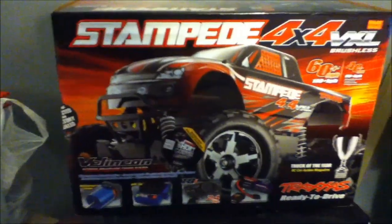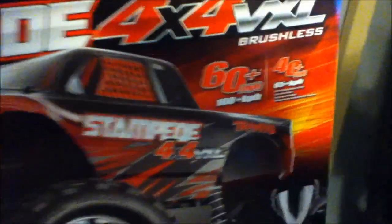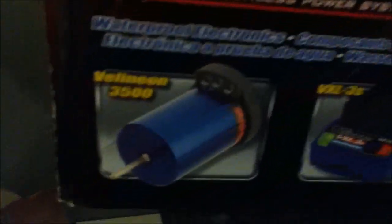And here it is — my brand new truck. And yes my friends, it is brushless. Here's the features: it's got the Velineon 3500, the VXL-3S, top qualifier transmitter, and yes, it has a LiPo battery in it already. Ready to drive.